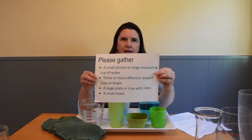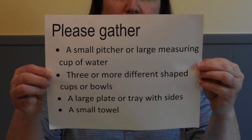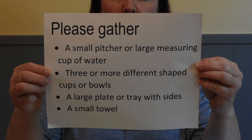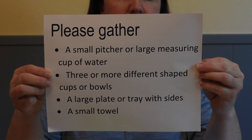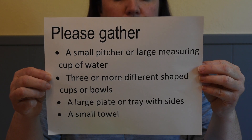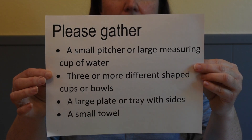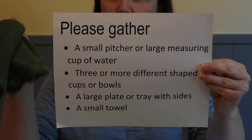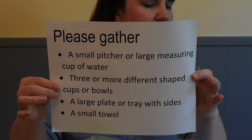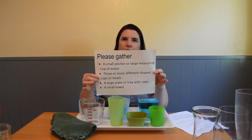So before we begin, each student should gather a small pitcher or large measuring cup of water, three or more different shaped cups or bowls, a large plate or a tray with sides if you have one, and a small towel. If you need a few minutes to get these things, you can pause the video right now to gather the supplies that you need.